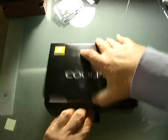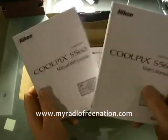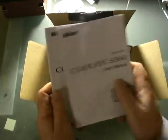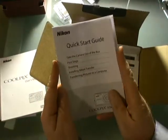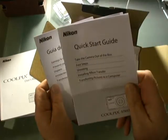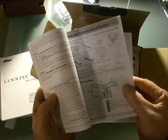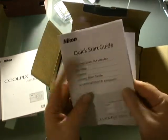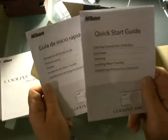Alright, let's see what's in this box. Looks like we've got some user's manuals — one in English and one in Spanish. A quick start guide, which is always good to have. It's good to kick off your experience with a camera and get right into it, and a quick start guide gives you that ability to just jump right in. In English and again in Spanish.